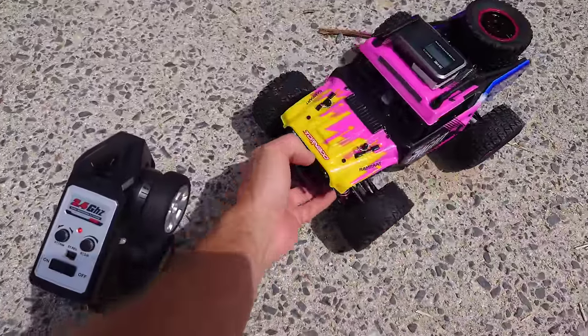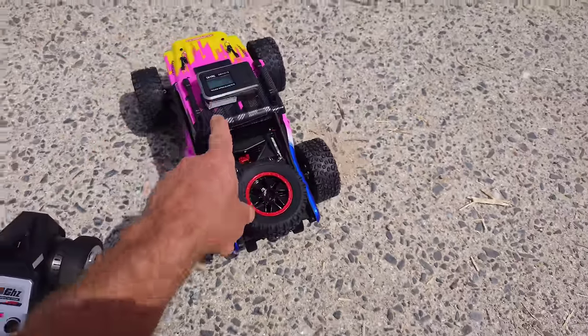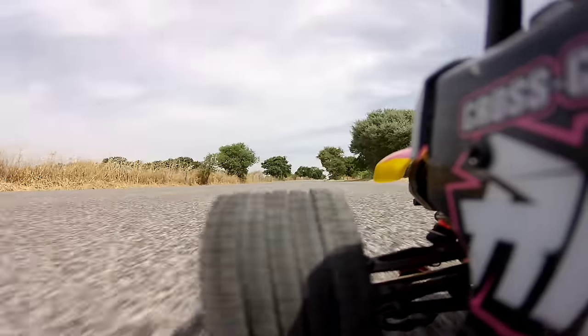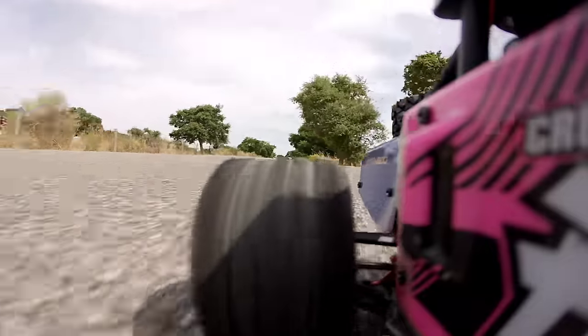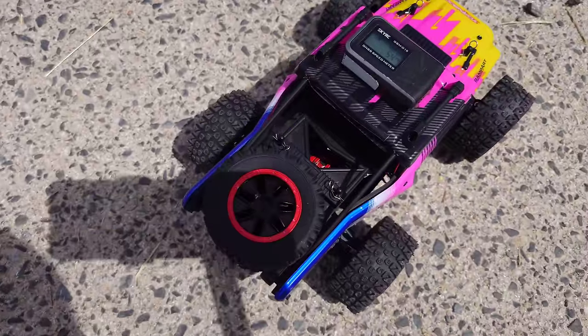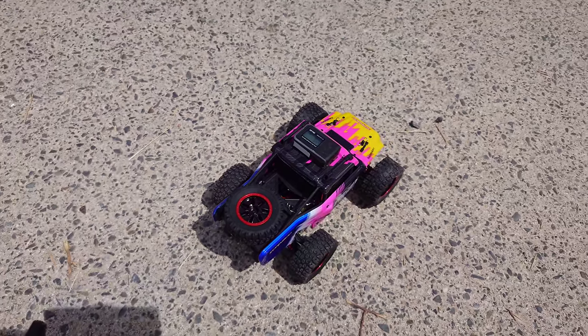We're outside on the tarmac road and I've installed the oil shocks. I mounted a GPS on top to see how fast this car is — let's go. After a couple of runs we hit 54 kilometers per hour. That's a pretty decent speed for a car of around 100 bucks. Now it's time to take it off-road and see what happens there.